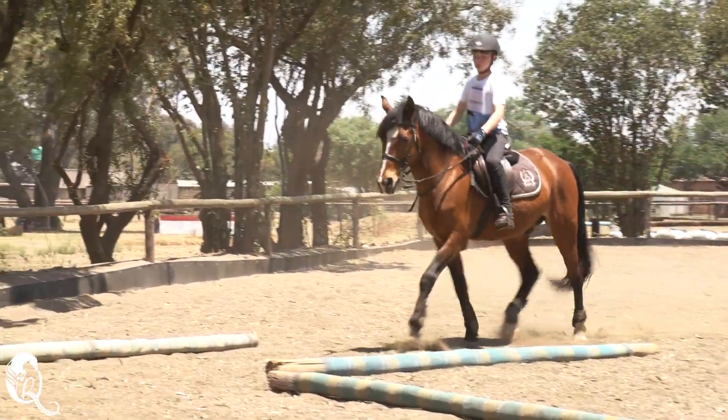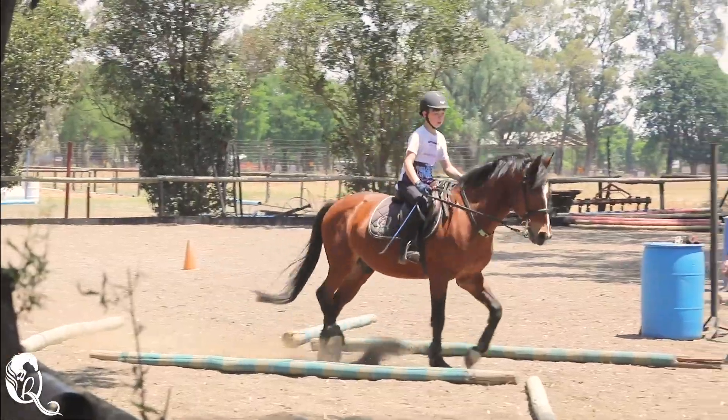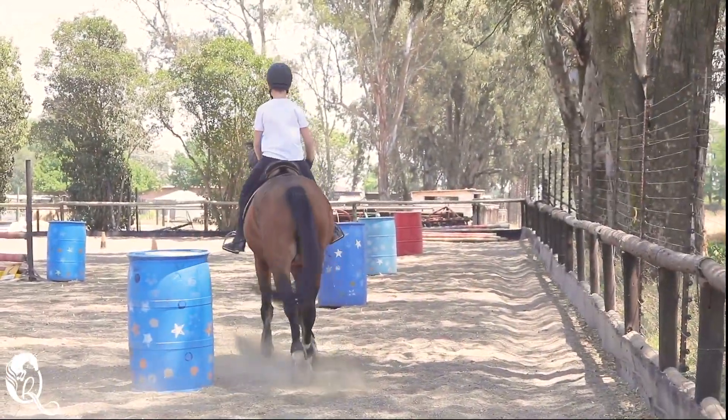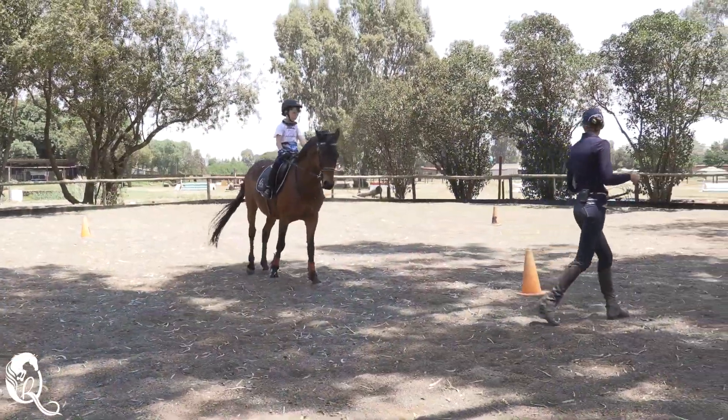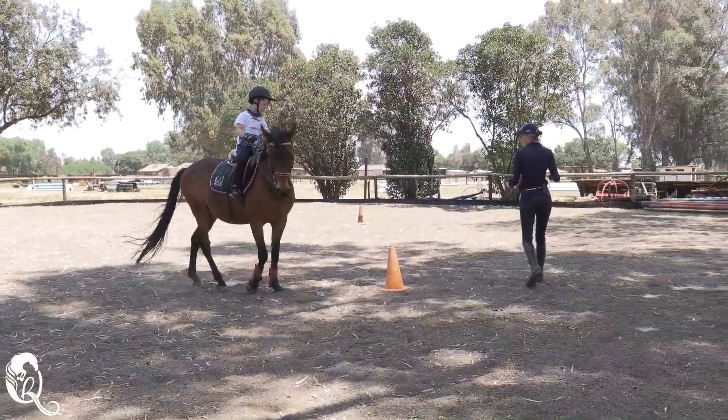For today's lesson, we've got three different exercises that we're going to go through, broken up into three different parts. These exercises are to help the kids with their steering, help with transitions, and also add a little bit of fun into their everyday riding.